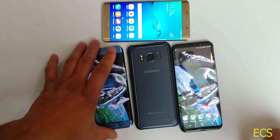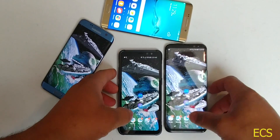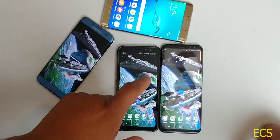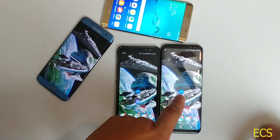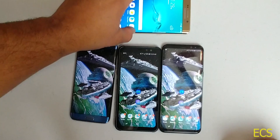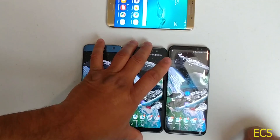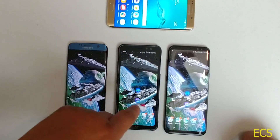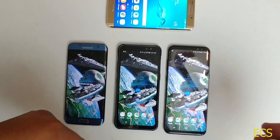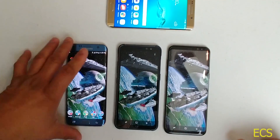The Galaxy S8 Active has the same specs as the Galaxy S8, and when it comes to speed and performance, I've been finding that the S8 Active is a little snappier than the S8 Plus. I've got the same software and the same setup across all devices — the Galaxy S6 is mostly a prop. I'm going to open up some apps on both devices to see which one is fastest. Same apps, same everything, hooked up to the same Wi-Fi.